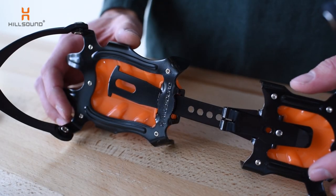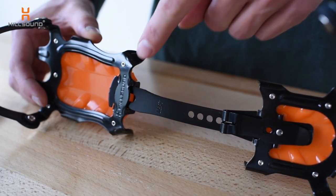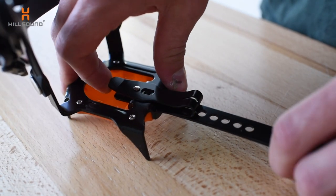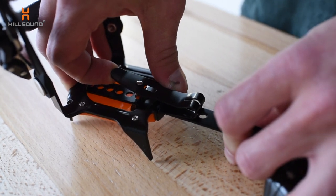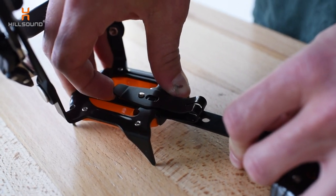To adjust the crampon for correct length, you simply pull the front plate forward until it locks against the length bar. Then lift the lever on the rear plate and adjust the position of the size bar for an optimal fit. Release the lever so the stainless steel insert rests in a hole.